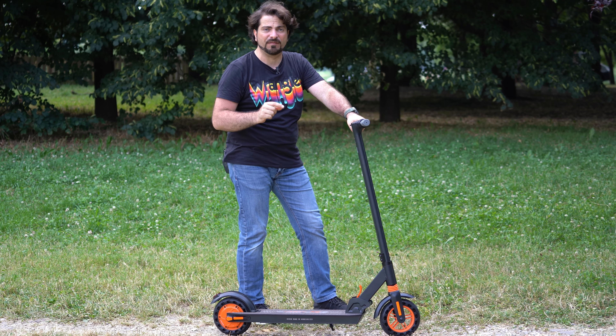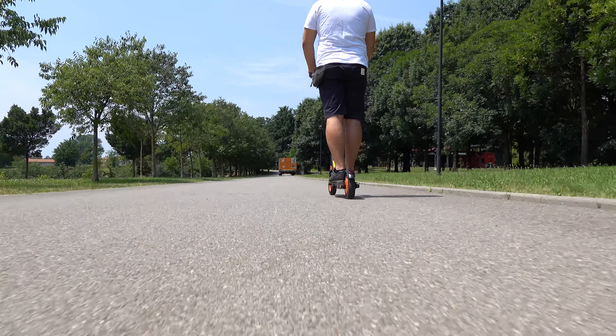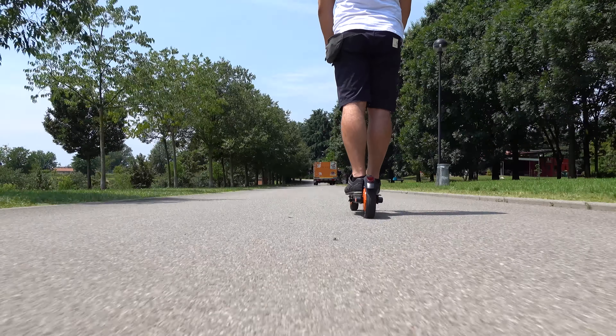Nella descrizione del video abbiamo visto questo monopattino, il Kugoo Kirin S1. Abbiamo fatto l'unboxing, visto cosa c'è nella scatola, e parlato delle sue caratteristiche particolari: il peso da 12,5 kg. È un monopattino da città, da portare nel bagagliaio dell'auto, da portare sui mezzi e da fare tragitti non troppo lunghi. Riesce a fare massimo 25 km con una carica della batteria.